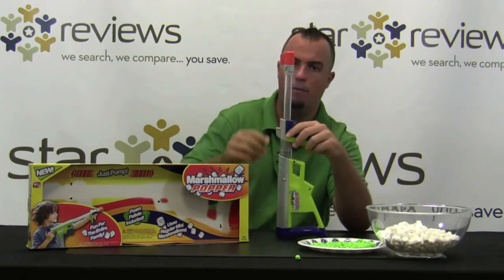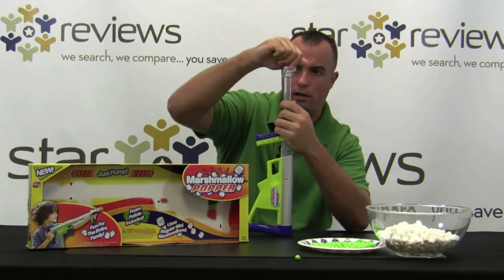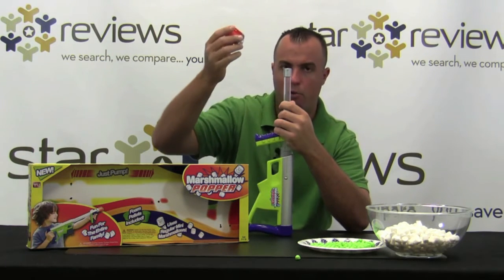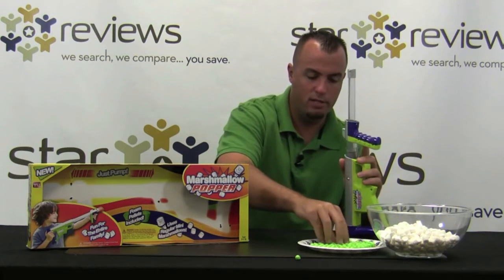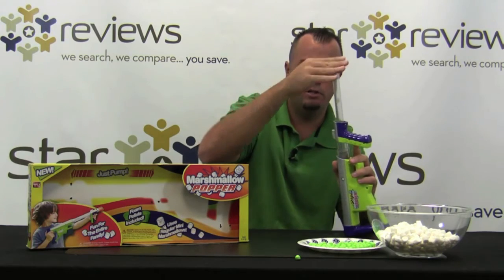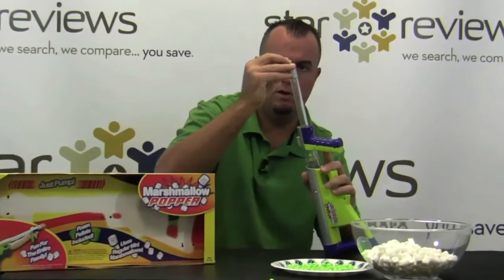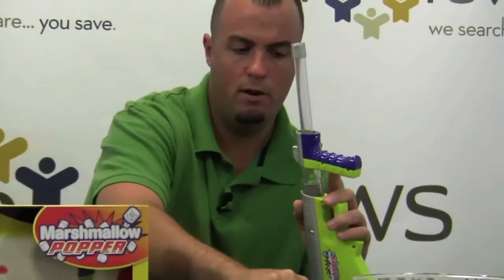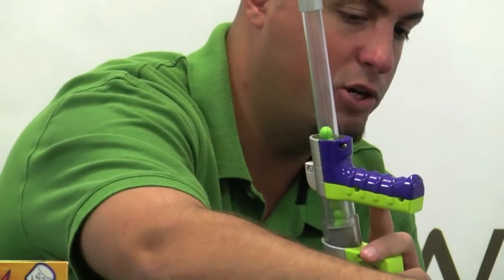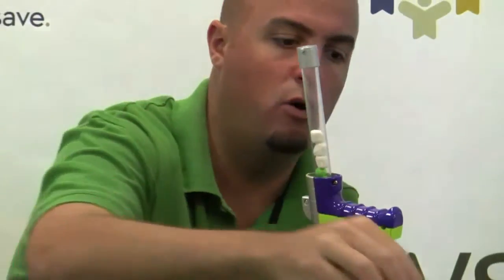Let me show you how to load the gun up. The top of the gun here you just twist and it releases these little slides and you can actually remove that. Then you can use these non-edible green pellets that it comes with — just load those by dropping them down into the barrel. Or if you wanted to, you could load edible ammunition and just get some of these mini marshmallows, which get dropped down into the barrel just like the green foam pellets.